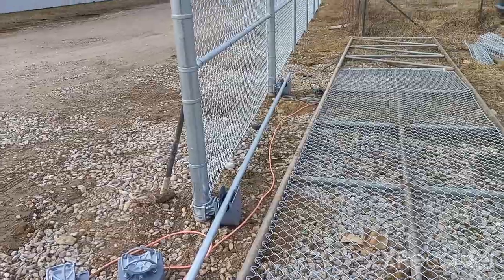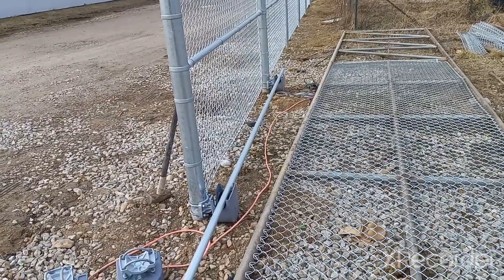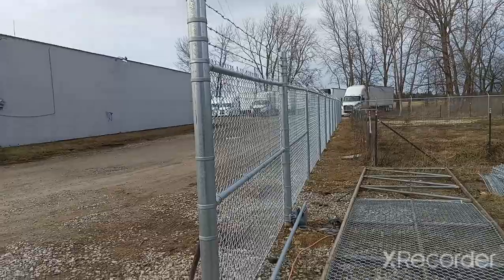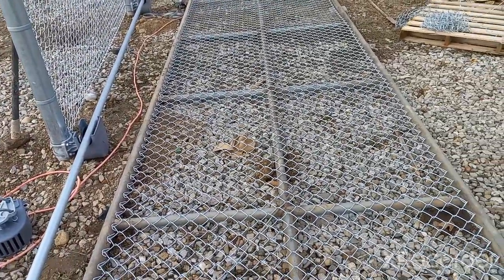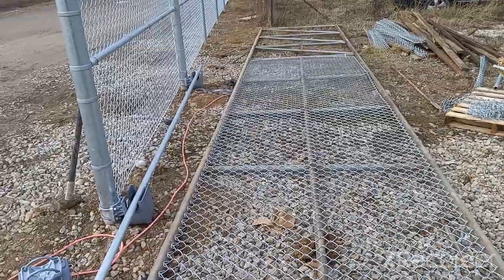I've got the bottom rulers slid on and dialed in. Now it's time to slide the top rollers on, let them hang, and try to muscle this beast up in the air. All right boys, here goes nothing.